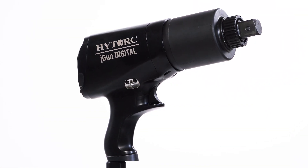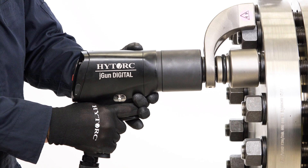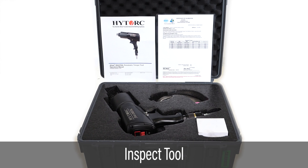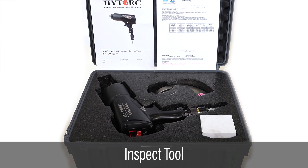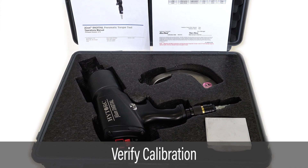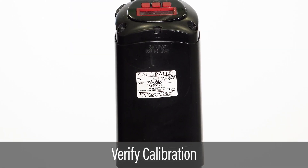This video provides instruction for setup and operation of the J-GUN Digital Pneumatic Torque Tool. Carefully inspect all components and report any worn or damaged parts. Verify the calibration date and contact HITORQUE if it's been more than a year since the last calibration.